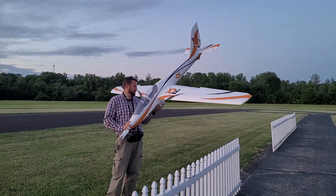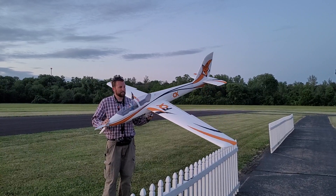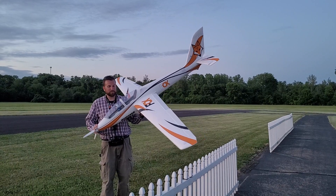I like to hand launch it. Some people say it's a little too much and use a cart, which is fine, but I set it up with SAFE for launching and then also I put the flaps on.